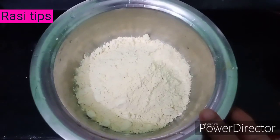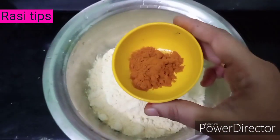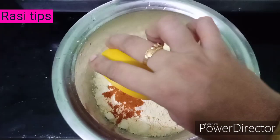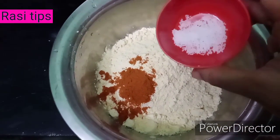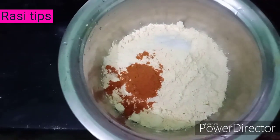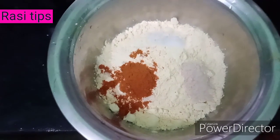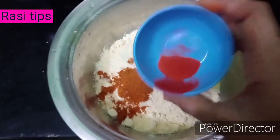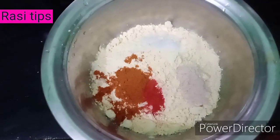Now, let's put a bowl in a bowl. Add chili powder and salt. Add 1 teaspoon of color powder.